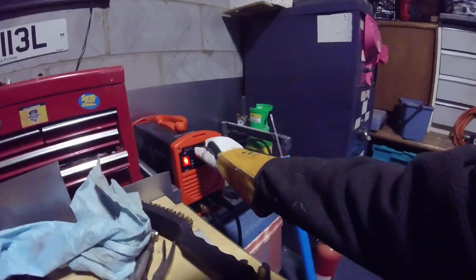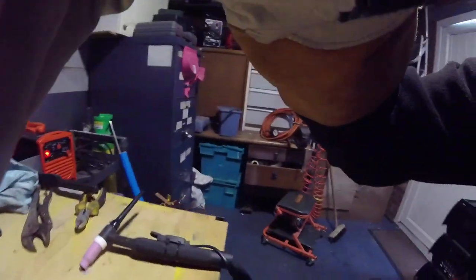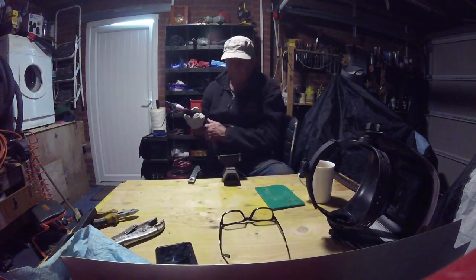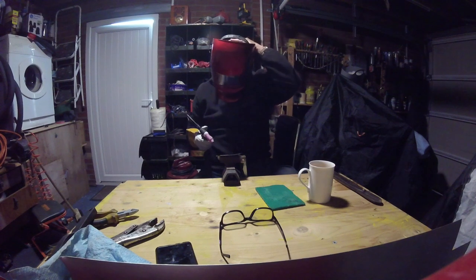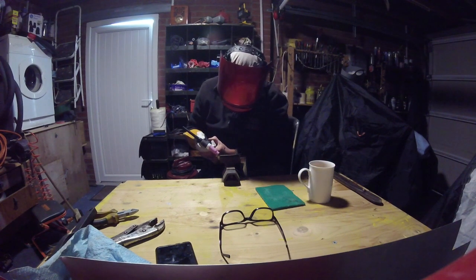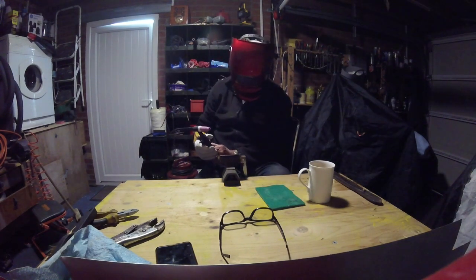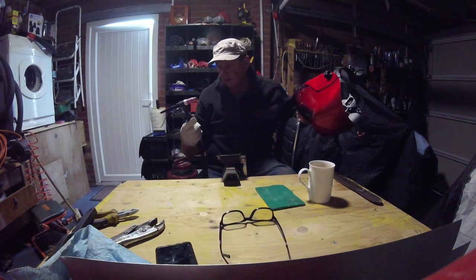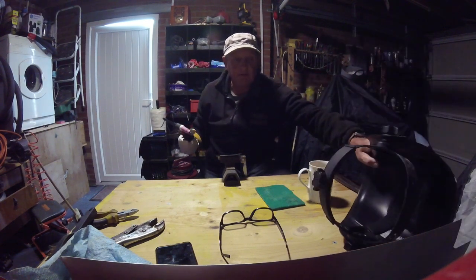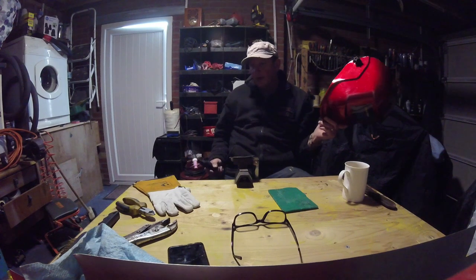I'm pretty low already. I'm going to turn it down as low as I can go — 10 amps. Let's try that. That's annoying — I think I've touched the tungsten on the work. It's got a little tiny blob on it so it's going all over the place now. I'll just grind that off again and try again. Just reground the tip. I've turned it right down now so we'll see — it's quite thin steel.